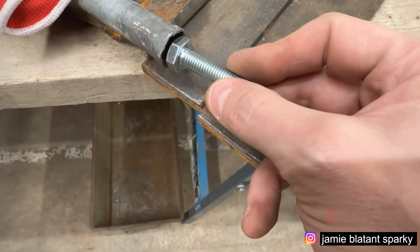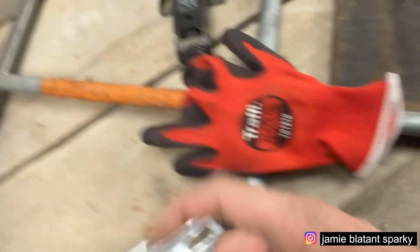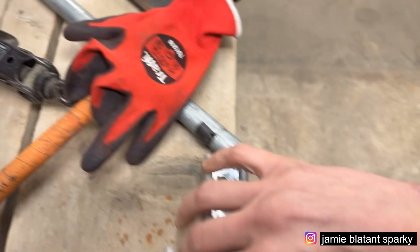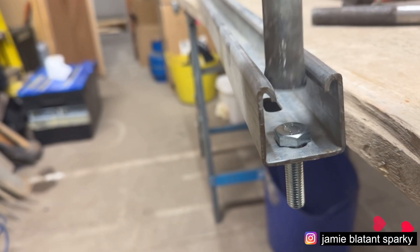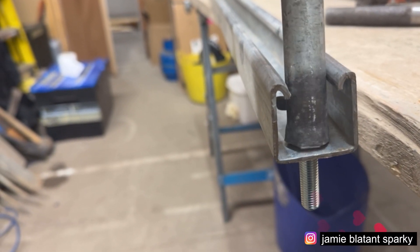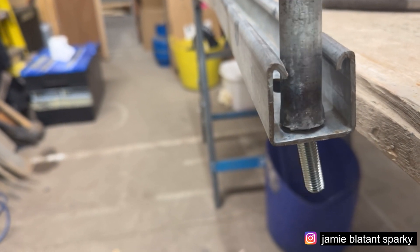You need something that will go in there and tighten up a bolt, and the solution is a box spanner. This is a box spanner and it takes a 10mm bolt. If I get this bit of unistrut — look — my box spanner will fit in and go on my nut, and I can tighten my nut. There you go, all you need is a box spanner.